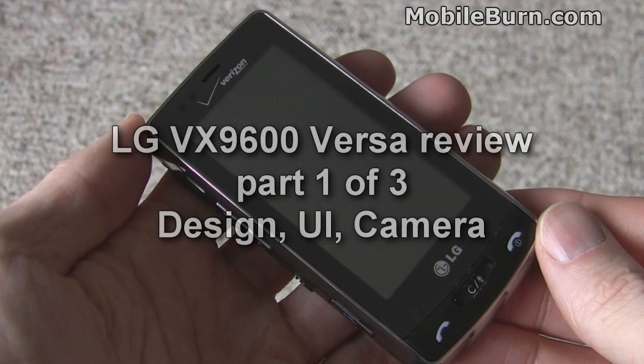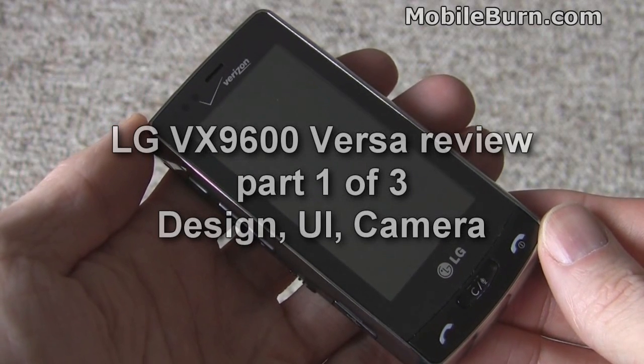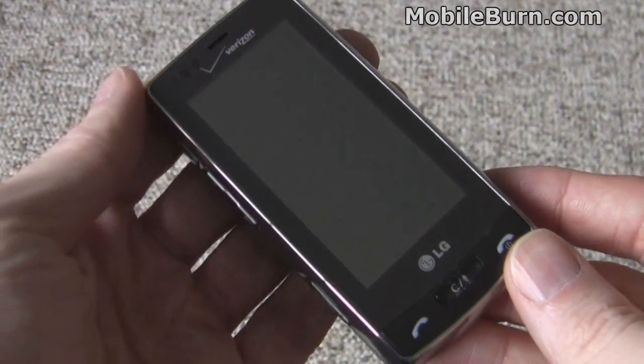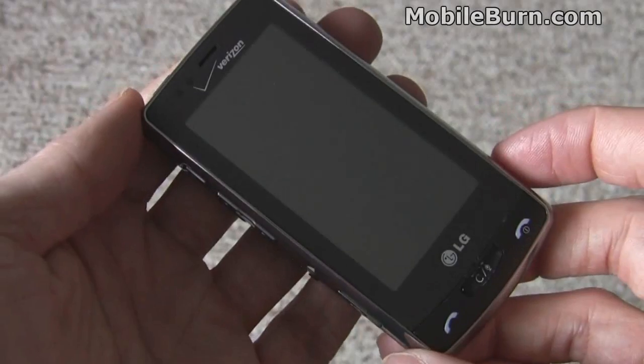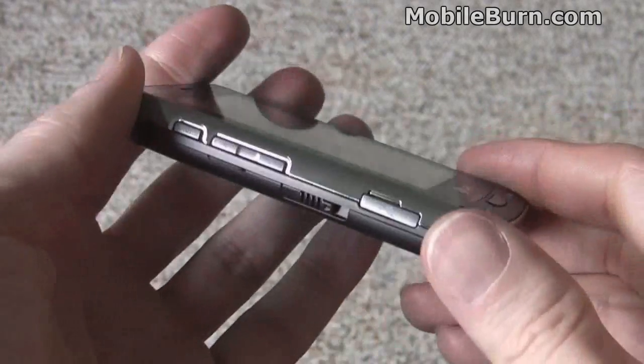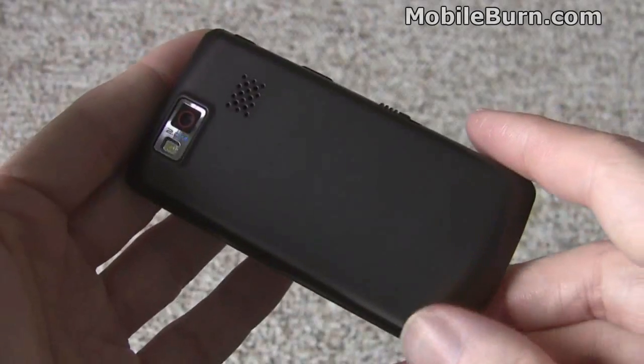This is Michael Orle of MobileBurn.com and today I have with me the LG VX9600 Versa, a new device from LG for Verizon that's somewhat like the Dare. It has a 480x240 pixel touchscreen and a simple slab form factor.